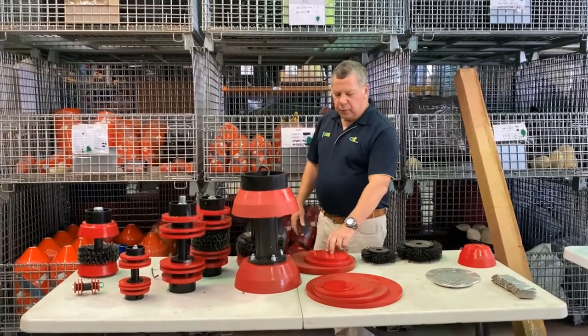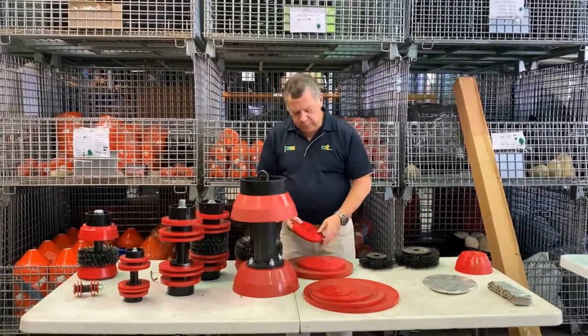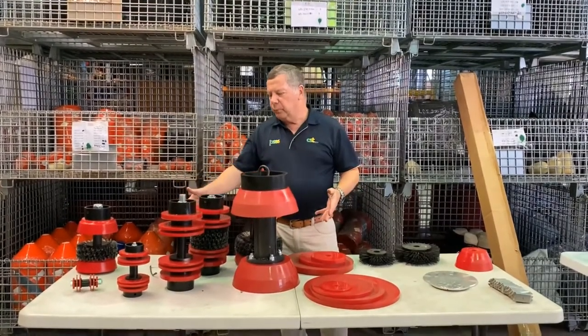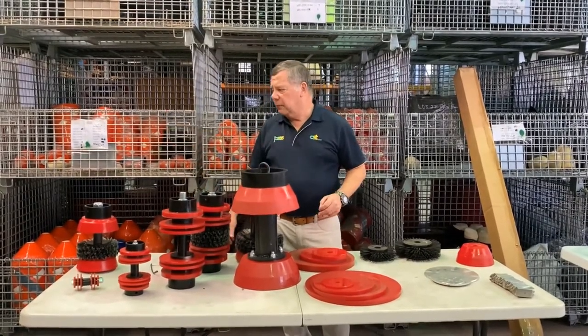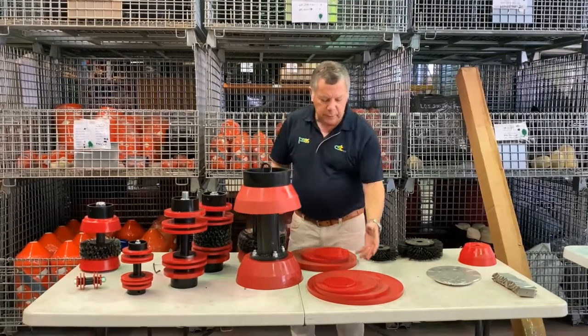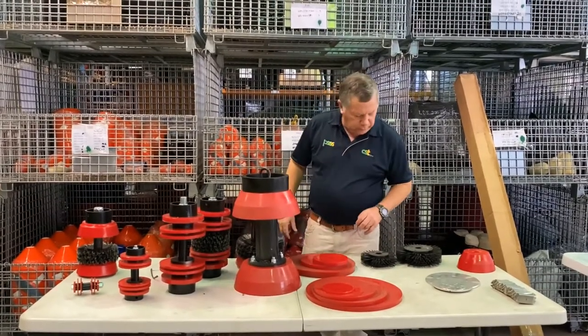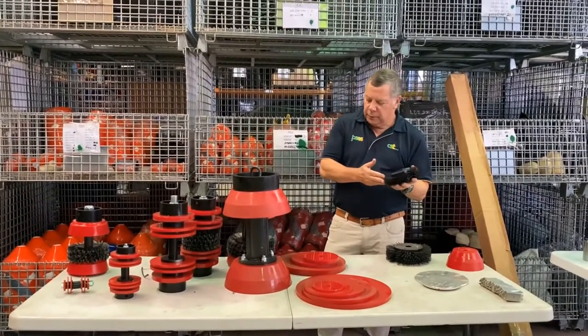Obviously, a full range of both guide and sealing discs is available and we keep them on the shelf. The smaller sizes have a single shaft and the big ones have the full body, so the discs for the full body are obviously just large circles. We also carry spare brushes — and as I said, you don't mess with them.